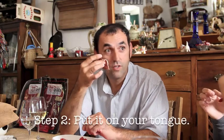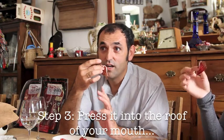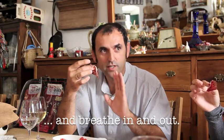Then afterwards what we'll do is we'll put it on our tongue — we're not going to chew it. We'll press our tongue against our hard palate, very hard. We'll close our lips and then we'll breathe in and out without chewing it, and you will get the full flavor of the jamon. And then after that, we'll chew it. Okay?